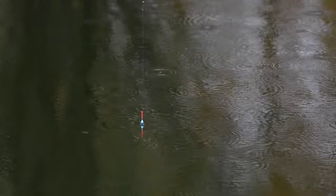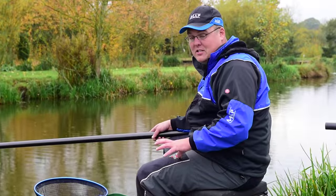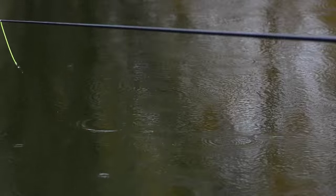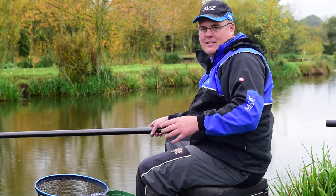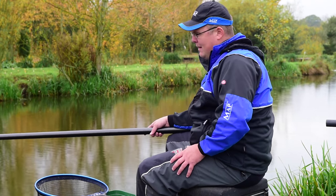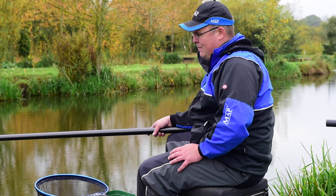That inch of allowance in depth allows my float to move about — probably a 10-inch square area where it can move without interfering with my bait. My bait's still going to stay still on the bottom. Whereas if I plumb up to ultimate dead depth — just a pimple showing — as soon as my float moves it's going to move my bait, because the float will drag along and make it look unnatural. That can happen from wind, me moving my pole — there's always something interfering. So having that little bit of allowance helps me maintain a still bait, which is vitally important when fishing for these big F1s during winter.